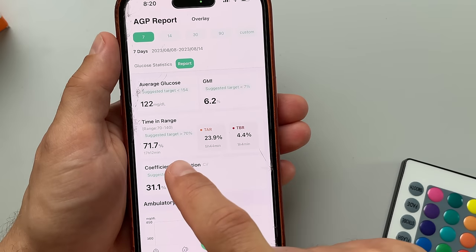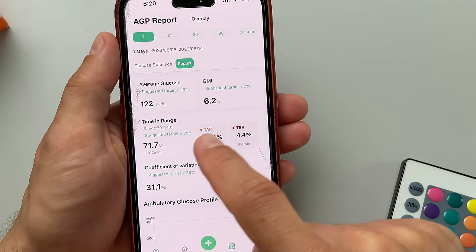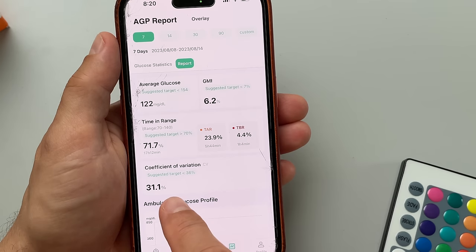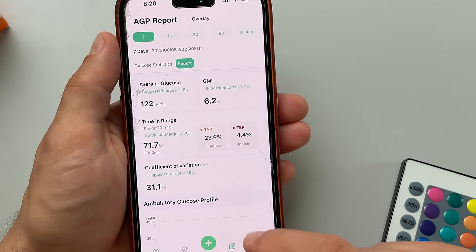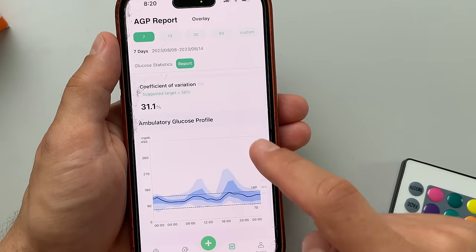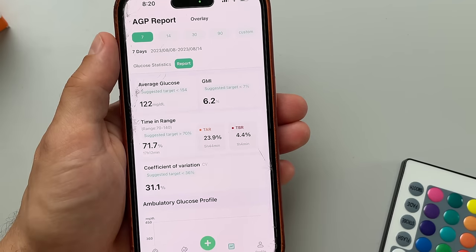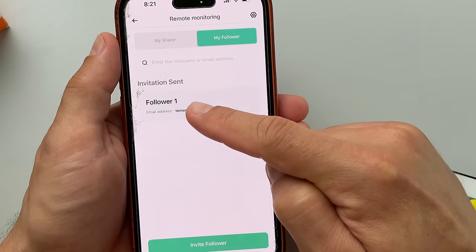The app also lets you input and track additional information like meals, exercise, medication, sleep, and so on, which is quite nice. Now if you're really nerdy like me, you'll like this one: the app will not only show you your average glucose, time in range, and estimated HbA1c — it will also show you a coefficient of variation. This is similar to standard deviation and is a very helpful data point that all major CGMs are missing in their apps.